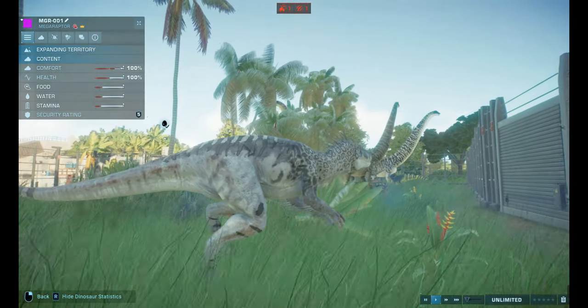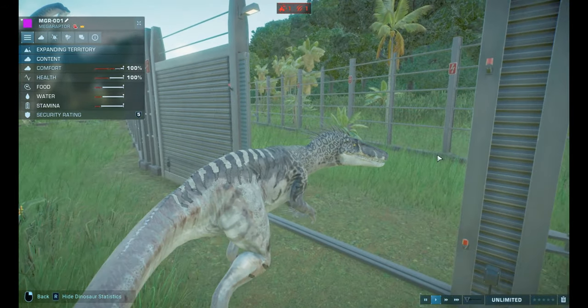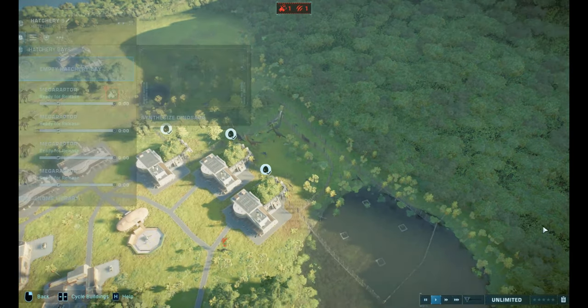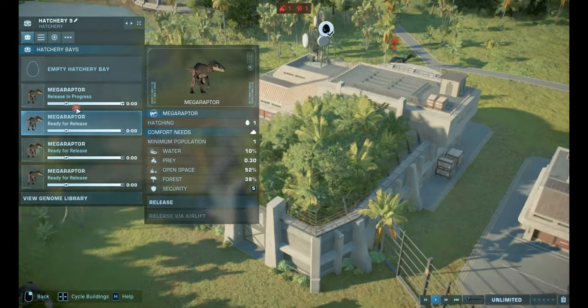Yeah, I really like the design of this. It looks really cool. It's head streamlined up, which looks pretty awesome. Okay, let's check out these other ones. Let's release them all.